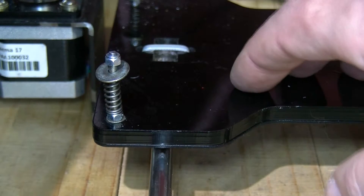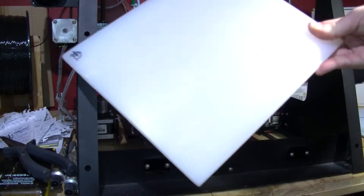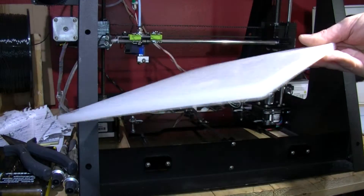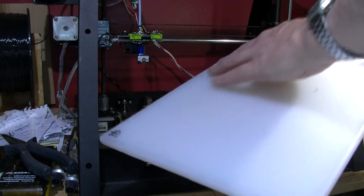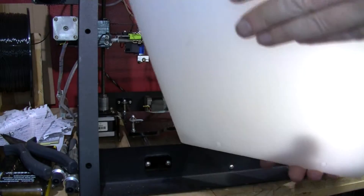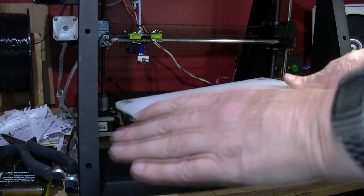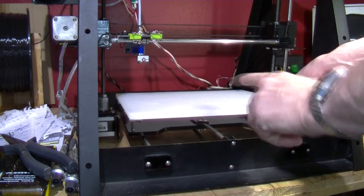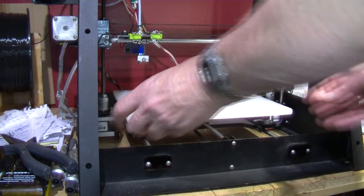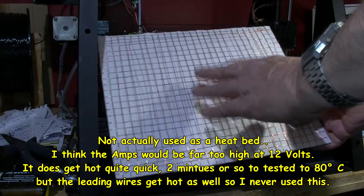I do plan to hopefully get auto leveling set up on this when I get some parts, but I'll probably still want to use a similar system. What I've been experimenting with is a piece of cutting board - it's that antiseptic stuff. It's quite soft and will bend a bit; I don't want to warp it. I drilled four holes for the nut heads to go in, thinking of putting this on top of the other plate. I also did some experimentation with a heat bed - this is just copper enamel wire wound round - and it gets pretty hot quite quickly.